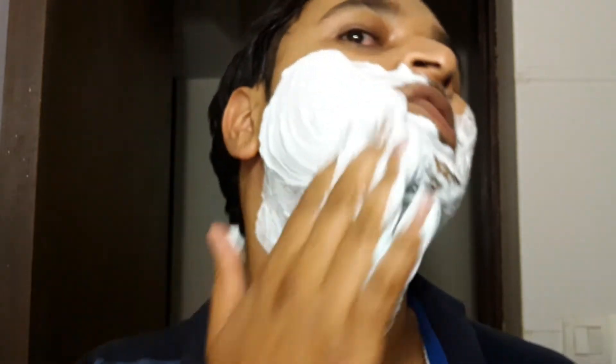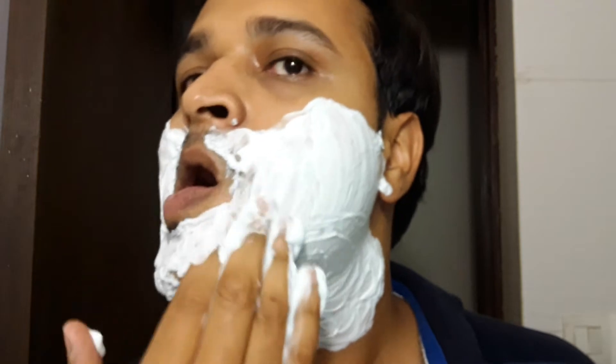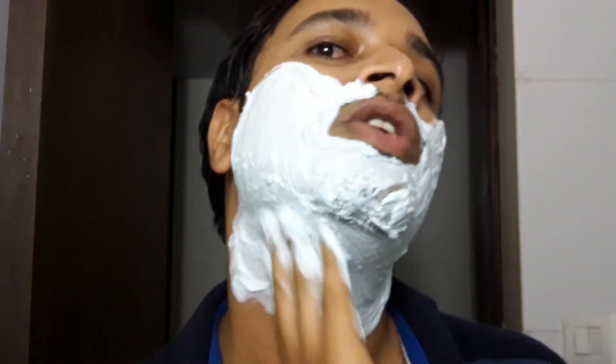Now, as any other wet shaver, I am not fond of these shaving gels or foams, but once in a while I do use these just as a remembrance. If you watch the video till the end, I will also share a tip on how you can make your foam work, because it is drying — that's a known thing, but I will still share it.